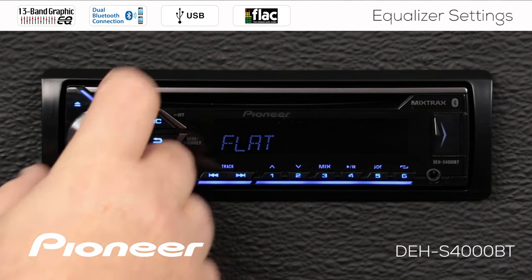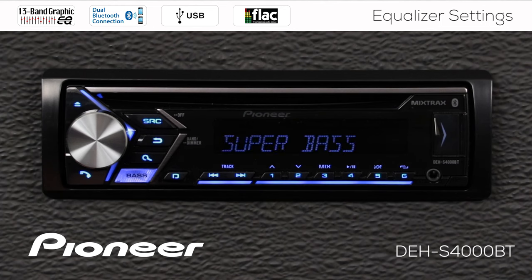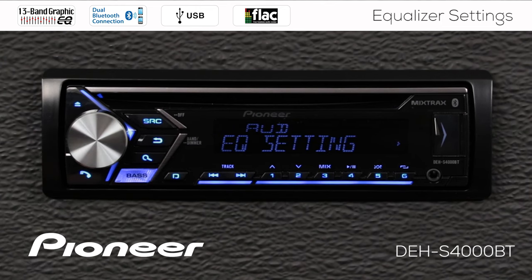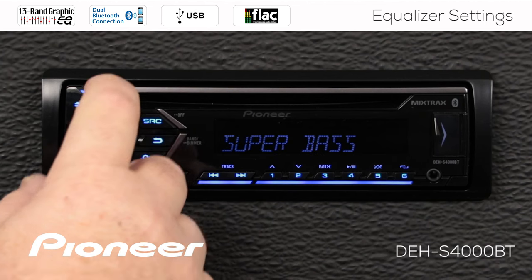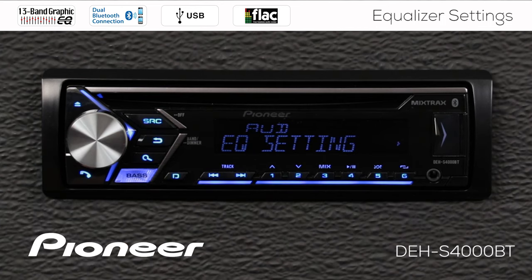It's really easy to just scroll through these settings. If I want to try out the super bass setting in my vehicle, I select that by pressing in on the volume control, and I've changed to the super bass setting. If I don't like that one, I can go right back in and try a different curve, like the powerful curve, and press enter to try out the powerful curve.